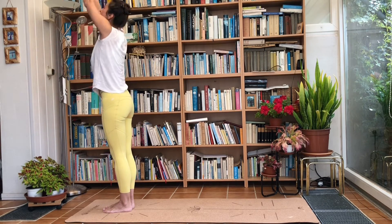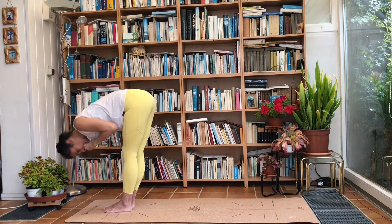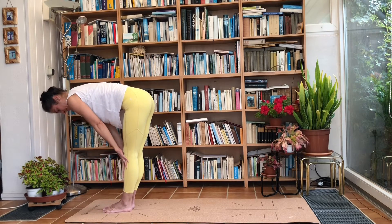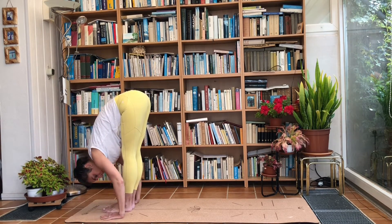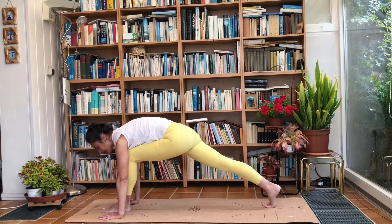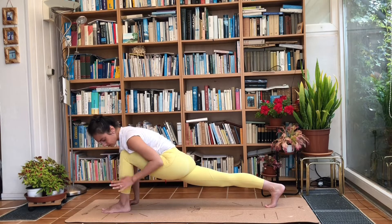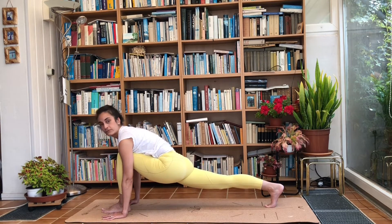Inhale and raise the arms, exhale and fold forwards. Inhale into a halfway lift, exhale and fold forwards. Inhale, step the right leg back. Exhale, drop your hips but keep that leg off the ground — really sink into your left leg at the front.